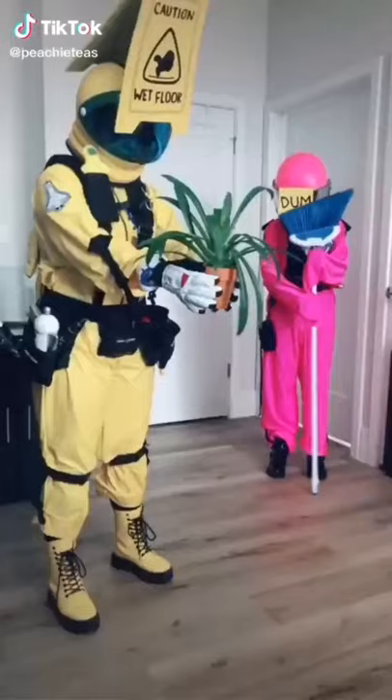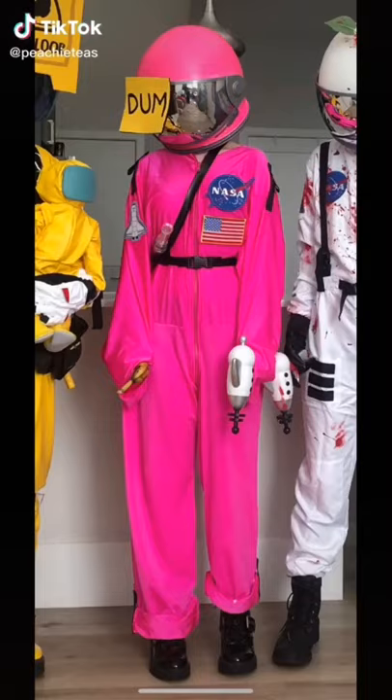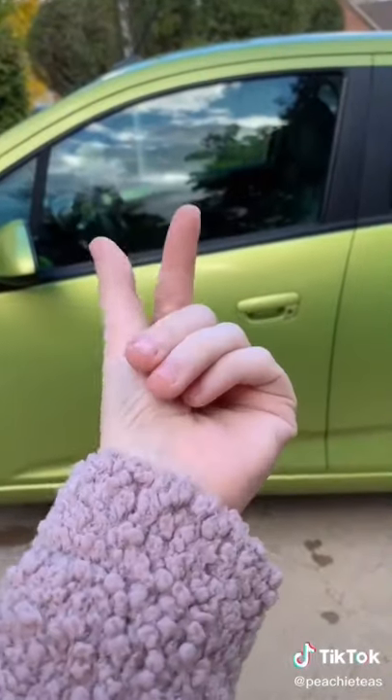Hey everyone, I'm Peachy Tees and I am the Pink Crewmate. I'm sure a lot of you have seen that TikTok already — it's probably everywhere. A lot of you have asked how we made it, so I want to make a video to show you what we did.